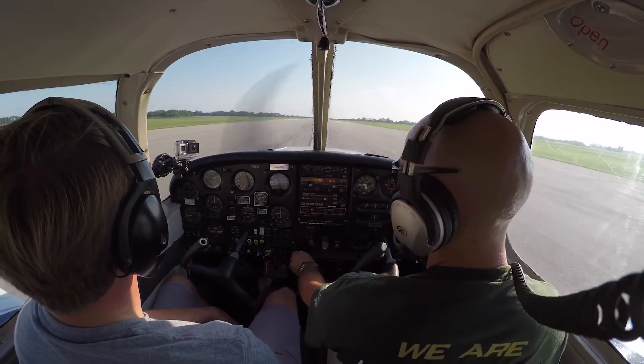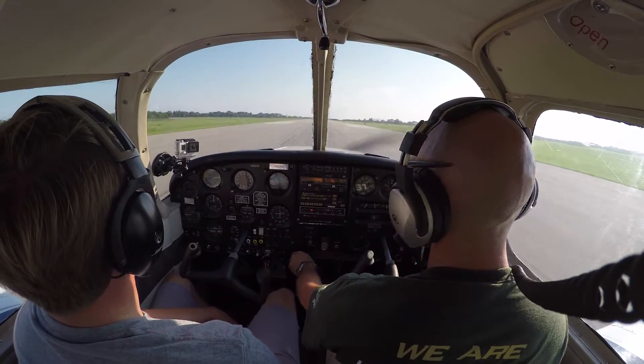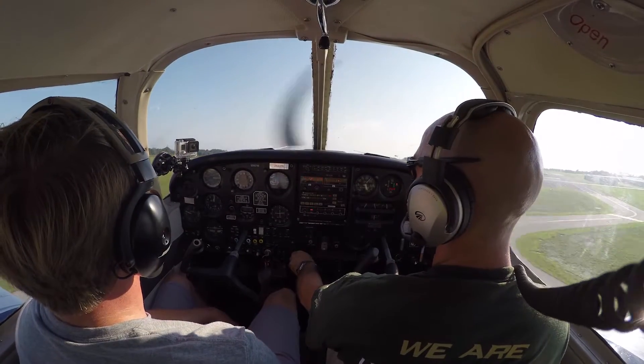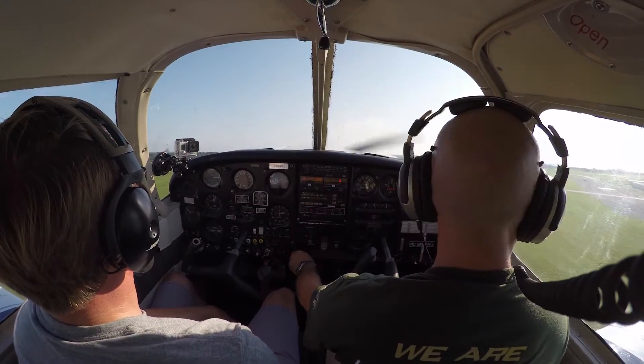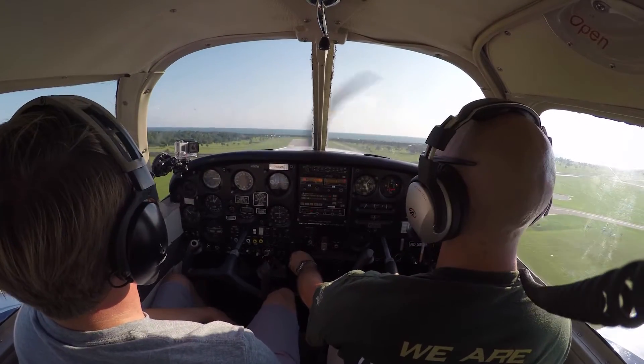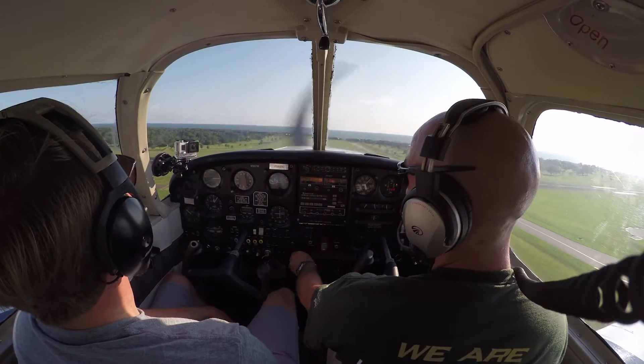Going to rotate just before VX there. Pull back — I'm in the air, I'm accelerating to VX, climbing out at VX at 74 miles per hour. I'm clearing my 50-foot obstacle, going to lower my nose for VY. Using lots of right rudder — we've got lots of P-factor at these slow airspeeds.